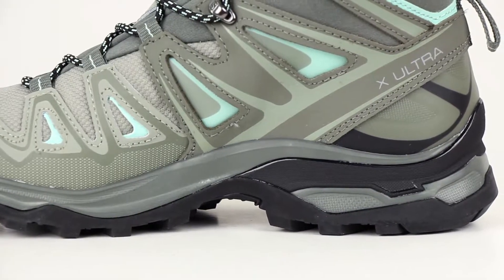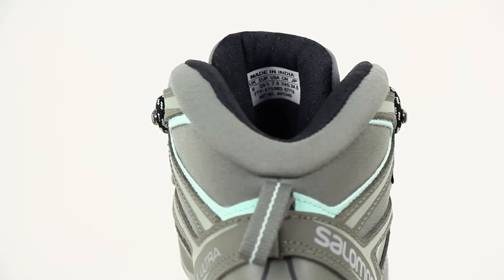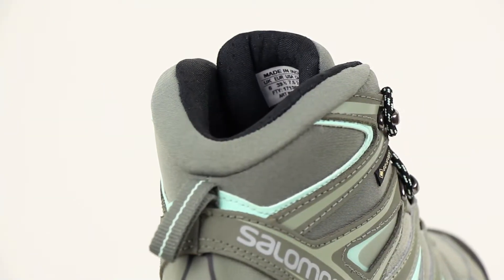To give you more stability and cushioning, the X Ultra 3 has an advanced chassis design that's surrounded by a foam cushioning that connects directly to the sole to stabilize your heel.